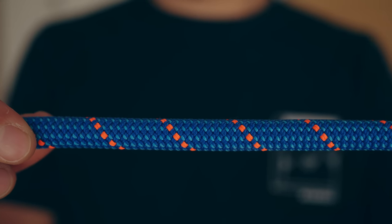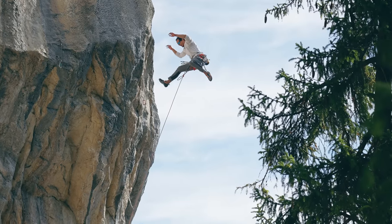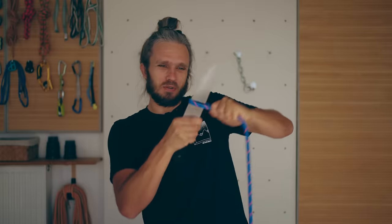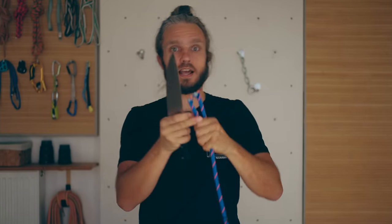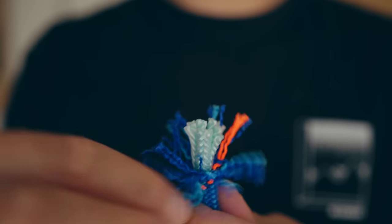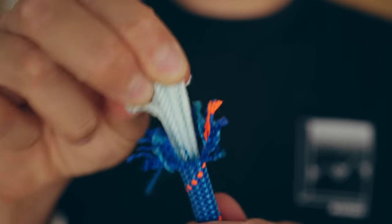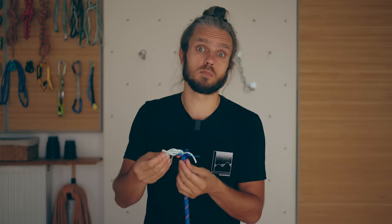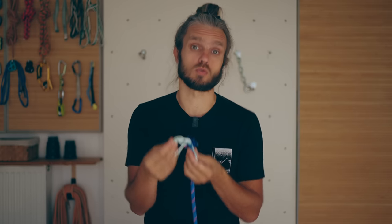This is a dynamic climbing rope. One can take hundreds of massive falls and it will still provide a soft landing for the climber. Now let's ignore the blue protective sheath and pull out the core. These white strands are the core of the rope, which is responsible for the majority of the rope's strength.